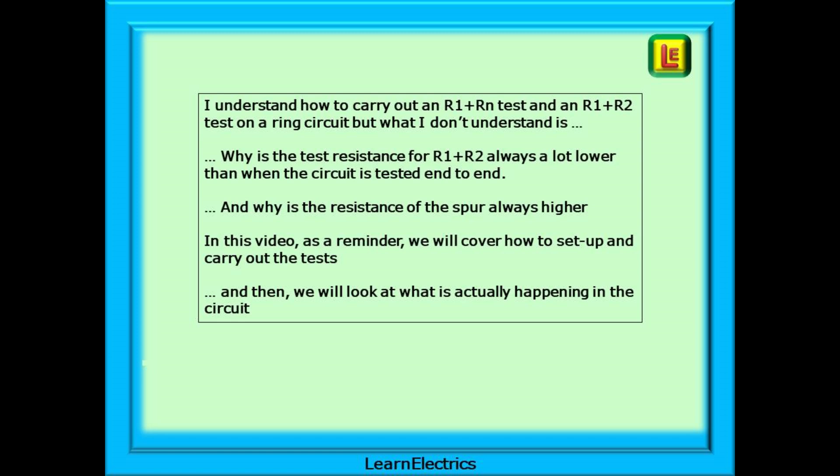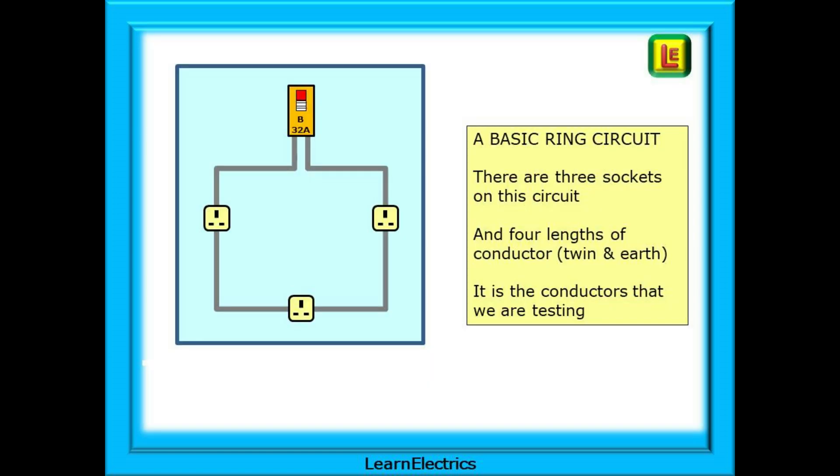In this video, as a reminder, we will cover how to set up and carry out the tests, and then we will look at what is actually happening in the circuit so that you more fully understand where the numbers come from. We will use the most basic ring circuit in these examples and keep things nice and simple. There are three sockets on this circuit and four lengths of conductor. This is most often twin and earth, and it is the conductors that we are testing.